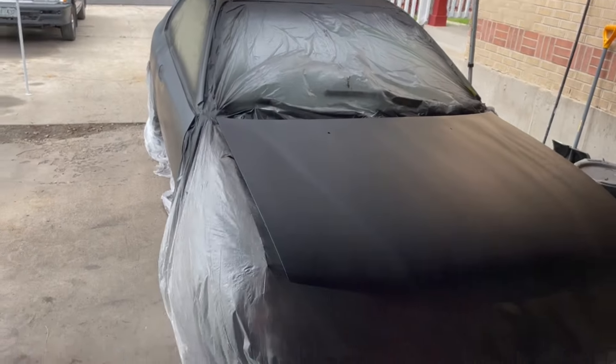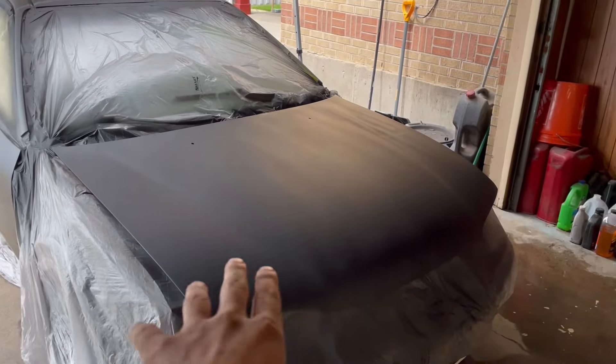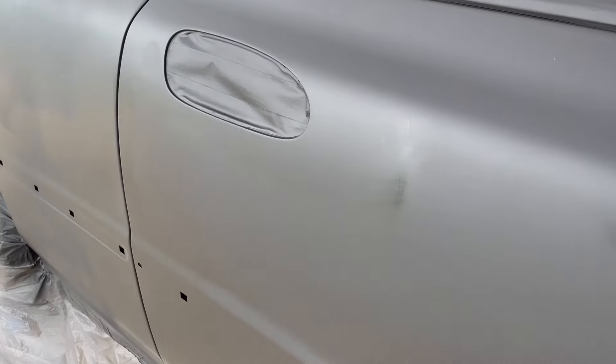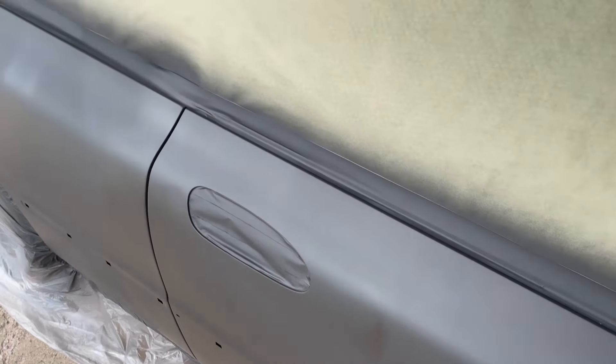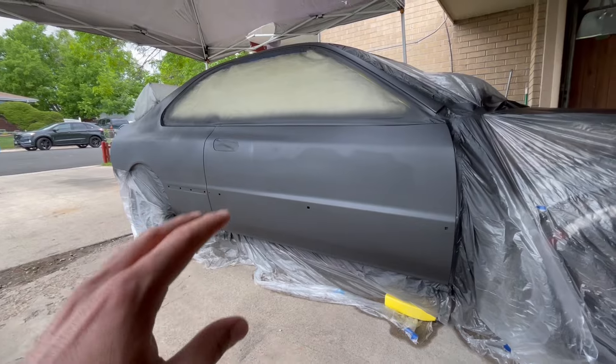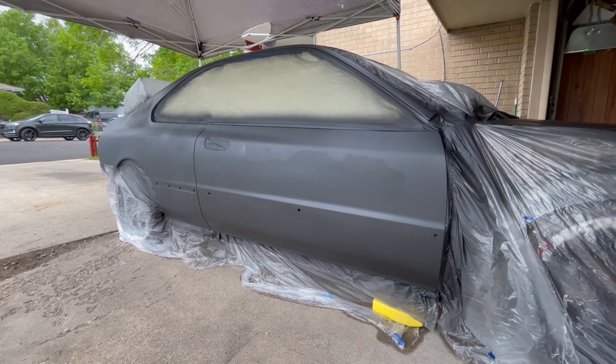The Accord is finally all one color — even though it's just epoxy, it's all one color finally. We just have to let this dry for about four or five days so it fully cures, then we can sand it down and spray high build. The result looks so good — it does look a little stripey but I think the epoxy just dries really fast. Now that it's one color it just makes it feel more legit rather than seeing it all patchy.